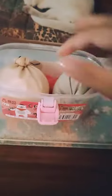Now you can see our homemade stress balls. I have this one — it's a rice stress ball. I love this. It makes so much noise.